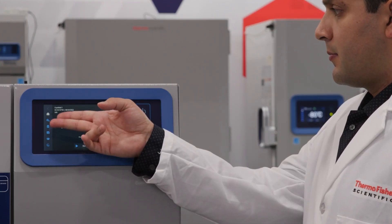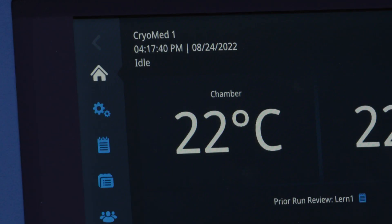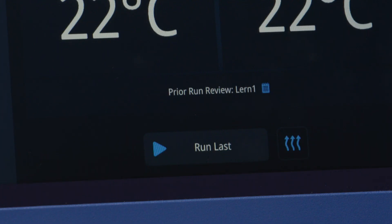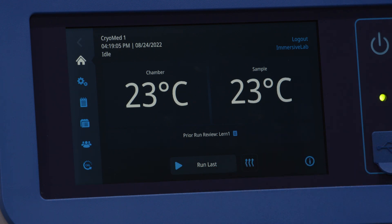This model now provides a sleek, new, and intuitive 7-inch control panel at the front of the unit. The home screen has four key elements, or panes, starting with navigation icons on the left. The top pane displays login, date, time, operational mode, connectivity detail, and an alarm indicator. The middle pane will display chamber and sample temperatures, along with previous run detail. And the bottom pane contains the run last, warming mode, and onboard help buttons.